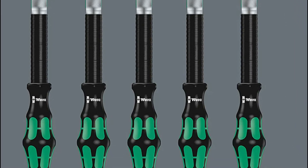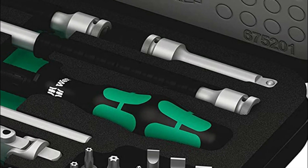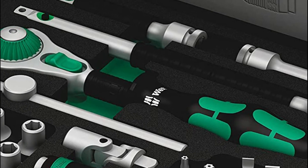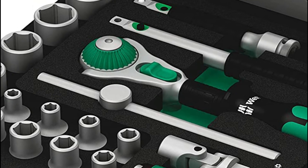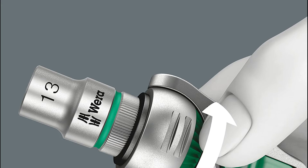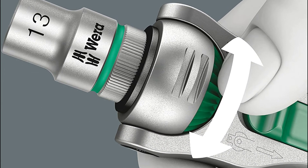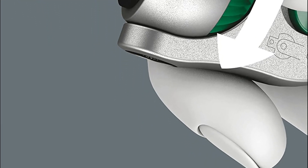Flywheels are designed to ensure quick screwdriving. The rotation-symmetric Kraftform handle design and the free-turning sleeve facilitate rapid turning. The unique shape of the Kraftform handle perfectly fits into the hand to prevent hand injuries like calluses and blisters. The durable handle materials enable rapid and simple hand repositioning without the risk of skin adhering to the grip.